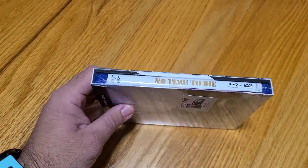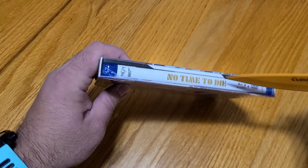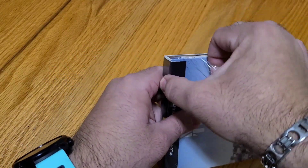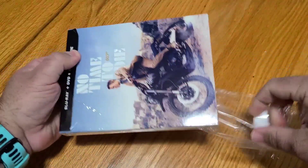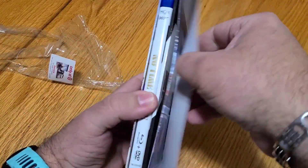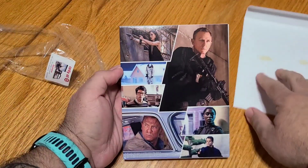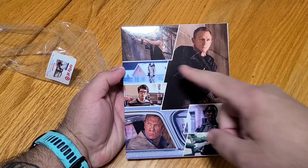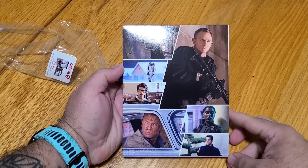Let's go ahead and get our trusty little knife here and open this guy up. Careful not to cut myself or damage it in any way. Let's go ahead and pop this open. I was always so proud I didn't stab myself. I bent the sleeve a little bit, but that's not a big deal — it's probably not going to be kept with it anyway. Got it. Back here, got some beautiful shots of the cast. Rami Malek with the mask, Rami Malek without the mask, Daniel Craig, and all the other pretty ladies and gentlemen in the series.